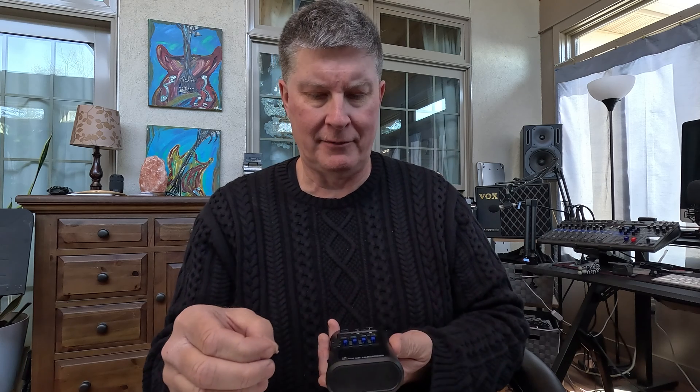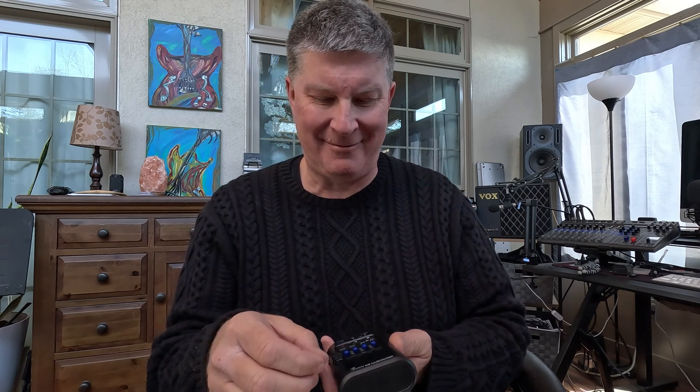I got two other Zoom products that are 32-bit float and they're changing my life just because I don't ever have to worry about setting levels. The audio is pristine — just great. It can be stretched, contracted, transposed. The 32-bit float is revolutionary, and so this one does four tracks. It could fit in your coat pocket. It's about a little bit bigger than a wallet. There's a piece of plastic over the display — I just pulled that off. It didn't break.